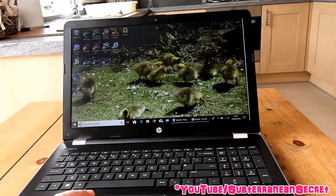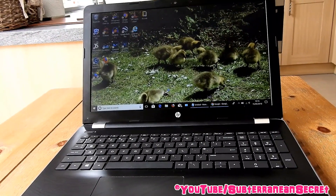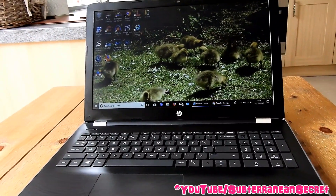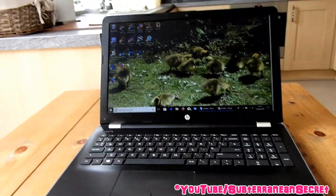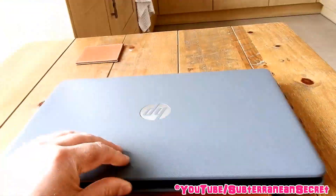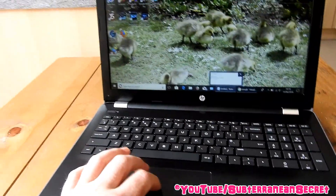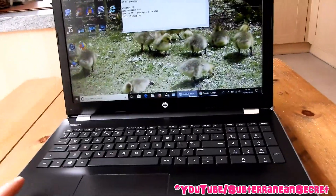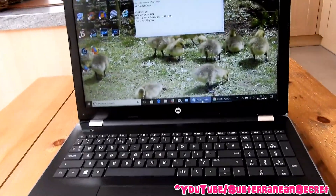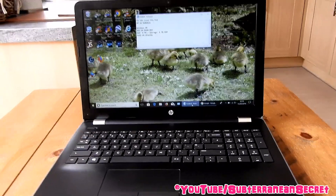If you just want basic web browsing or some video editing, I'd run Cyberlink PowerDirector without a problem, though it is a little slower processing video compared to my other PC with an i5 processor. The model name is the HP BW060SA, and at £330 I would definitely recommend it. It's a good, decent laptop for basic everyday tasks. Thanks for watching.